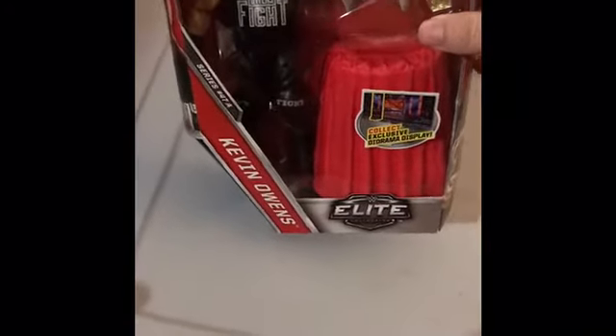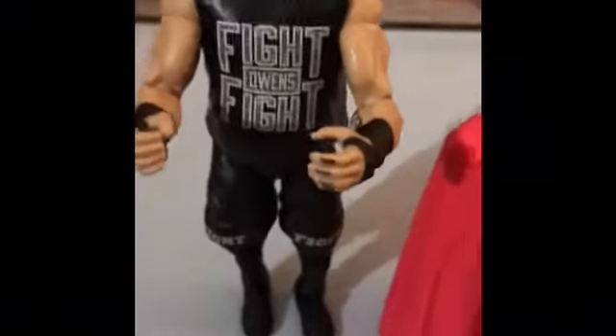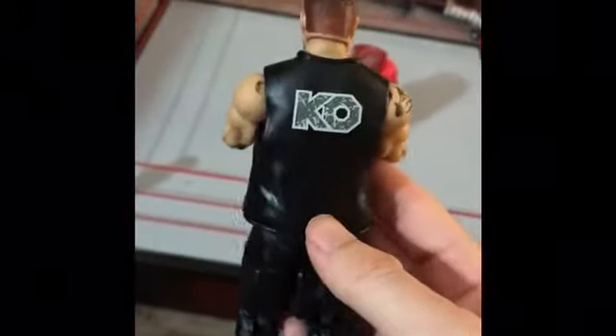What up, this is Superhuman Toy Review. Today we're gonna be unboxing Kevin Owens — he comes with the universal belt. Let's open him up. This is what he looks like out of the box, nice face.